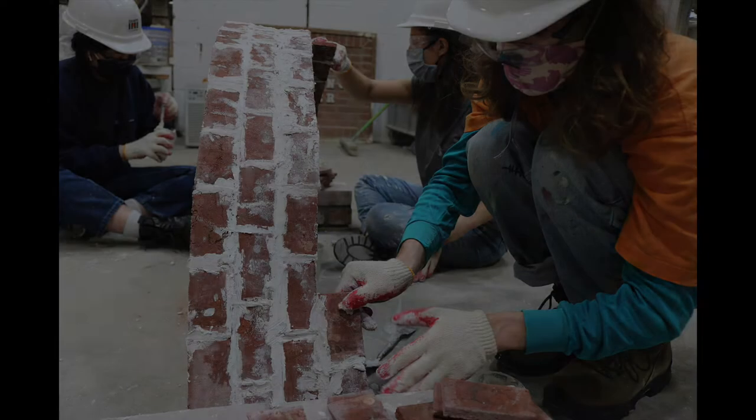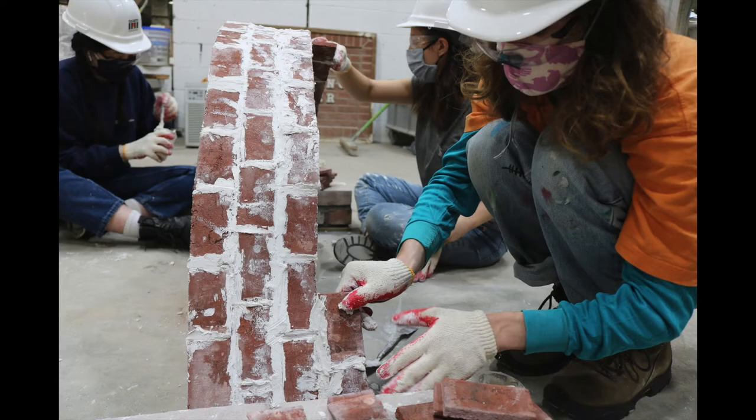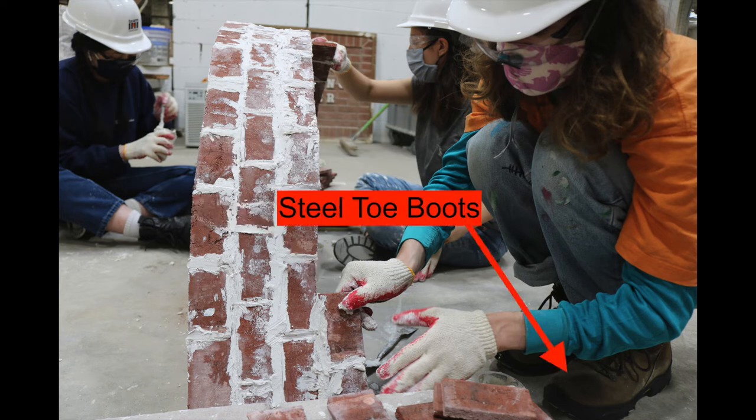Throughout construction and testing, personal protective equipment including hard hats, safety goggles, gloves, as well as steel toe boots were utilized.